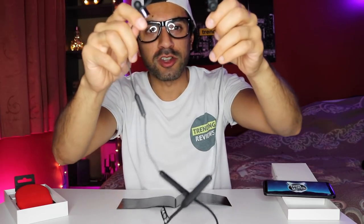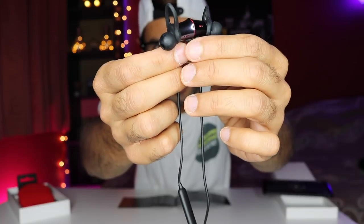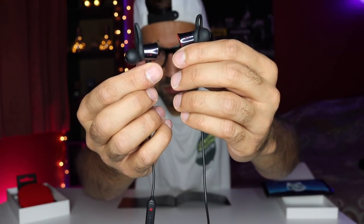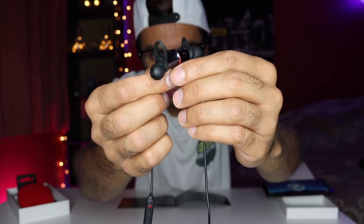Now I'll show you the feature to turn it on and off using the magnetics. I'm going to put it next to the microphone to give you an example — you should be able to hear the music turn off. That's actually pretty fast, it turns off straight away, which I think is pretty awesome.